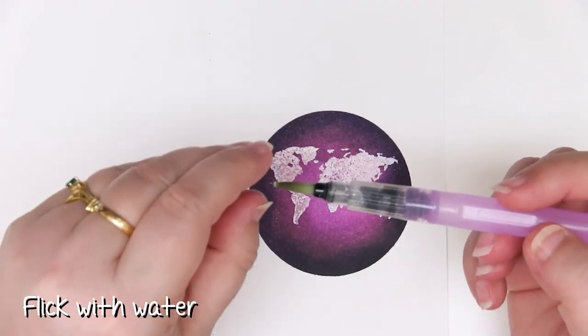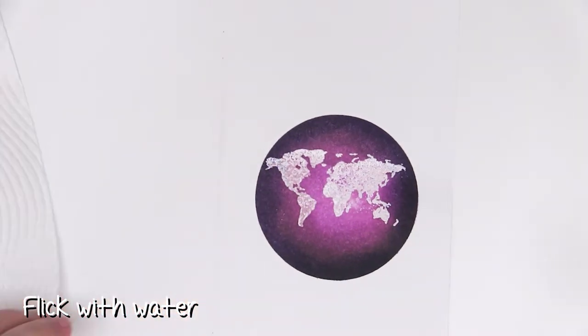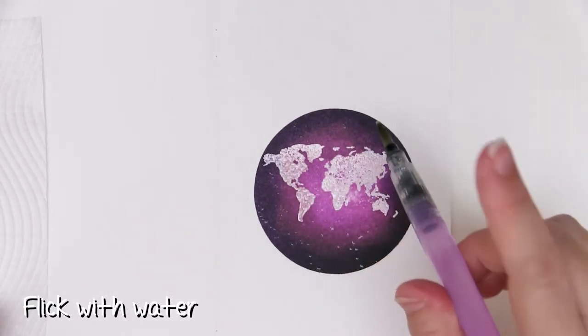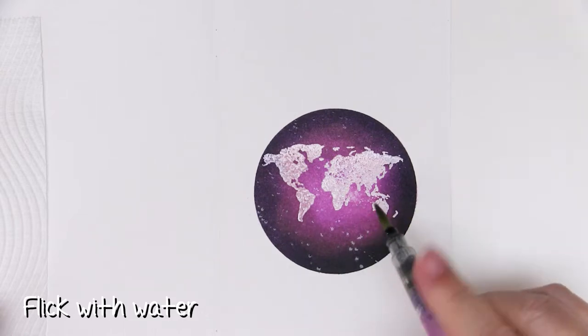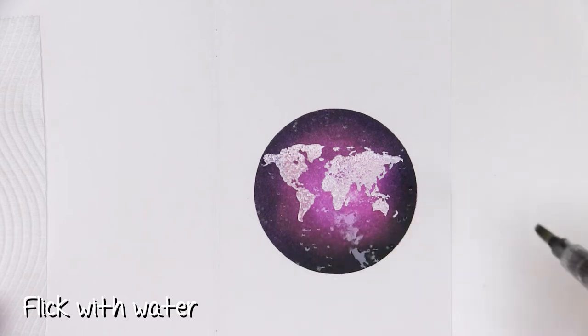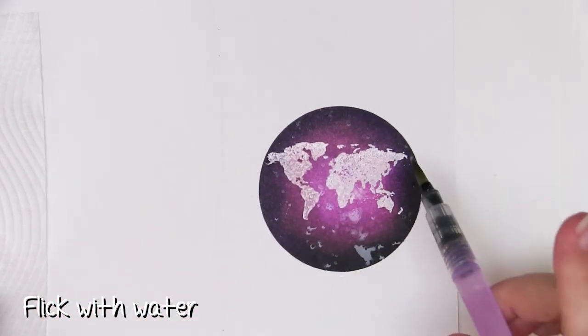So next I have a nice water brush from Prima with a nice thick top. I'm not going to use it as a water brush — I'm just going to squeeze to get some water into the tip and then use it to add splatters across the Catherine Pooler ink because it's supposed to be water reactive. Whoops, that was a bit more of a splat than I'd anticipated.